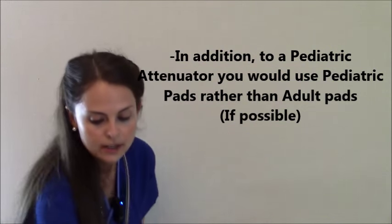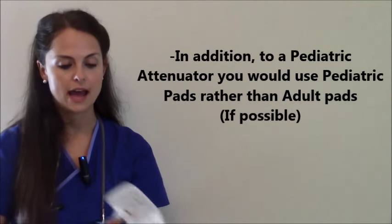And let me show you the difference. Right here we have some pediatric pads — they are smaller than the adult pads. These pads can be used for a child and an infant. Now compare these with the adult pads; they are a lot larger.